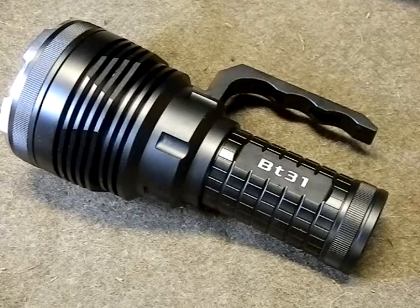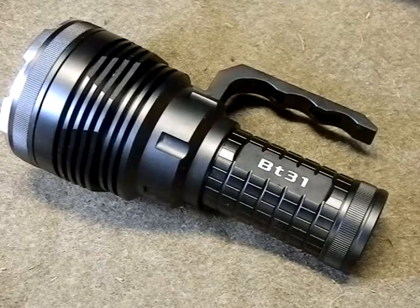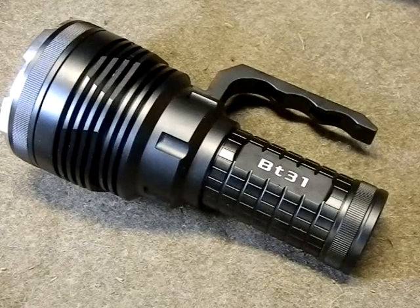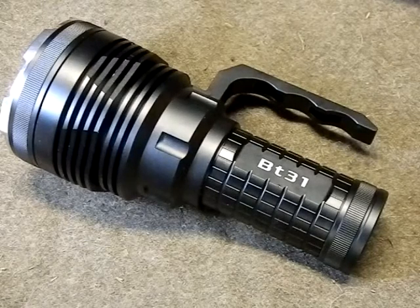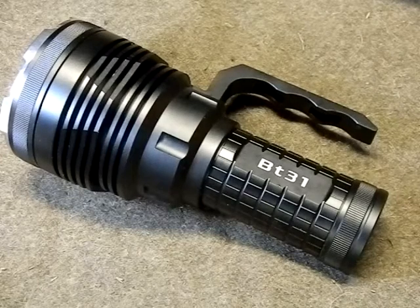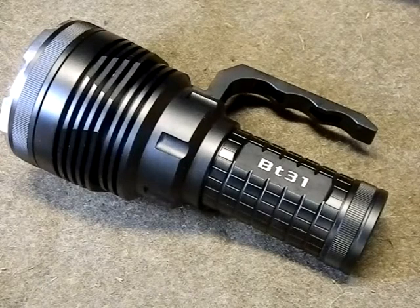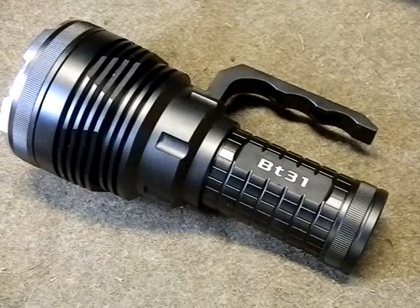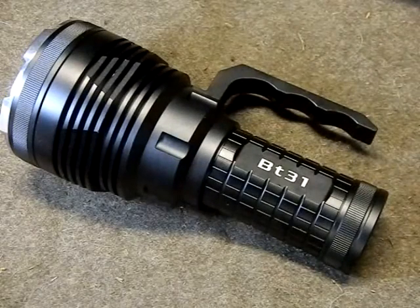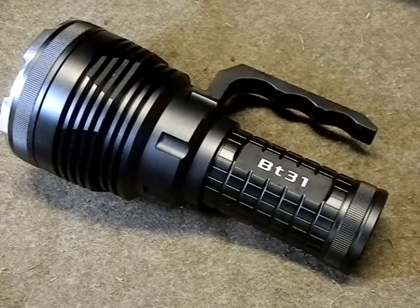This is a very simple three-mode flashlight — technically four modes because it does have strobe — that takes four 18650 batteries. It uses a single XHP35 LED, has a very deep smooth reflector, glass lens, and all that. It's a two-switch interface with one in the tail and one on the handle, and the handle does appear to be removable.